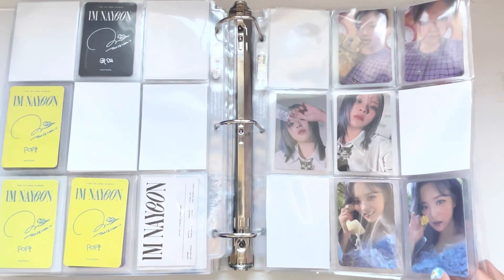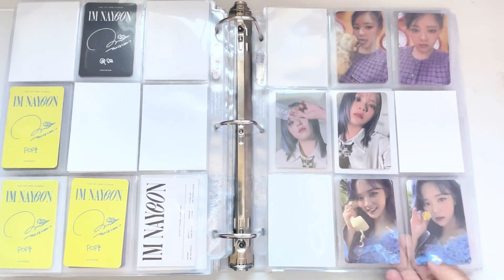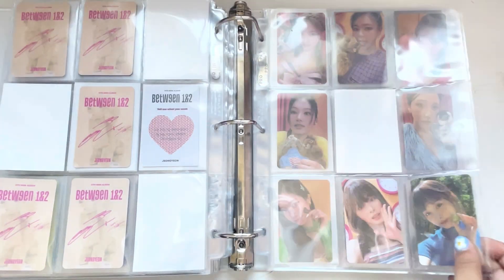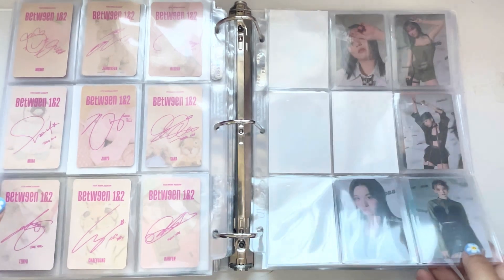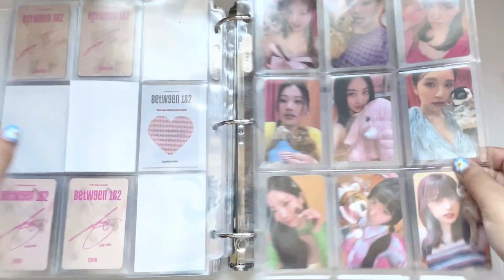I have all the Jeongyeon ones on the way. And then I'm missing Nayeon, Jeongyeon, and Dahyun's message cards. So we have Jungyeon, Tzuyu, and then the OT9 set, and then the other OT9 set. So cute. Let me end on this page.